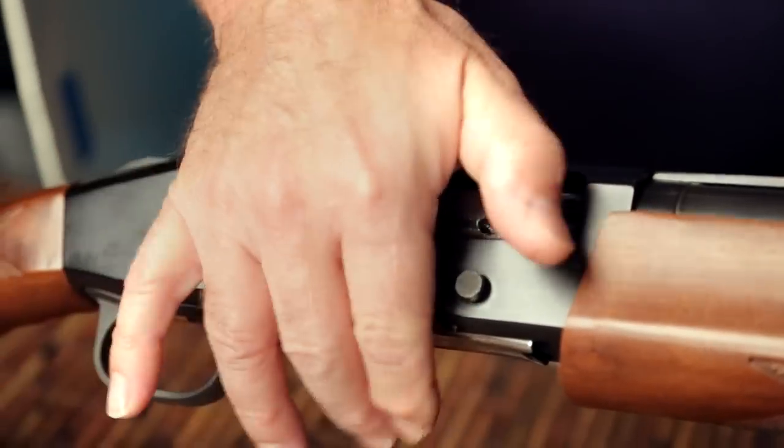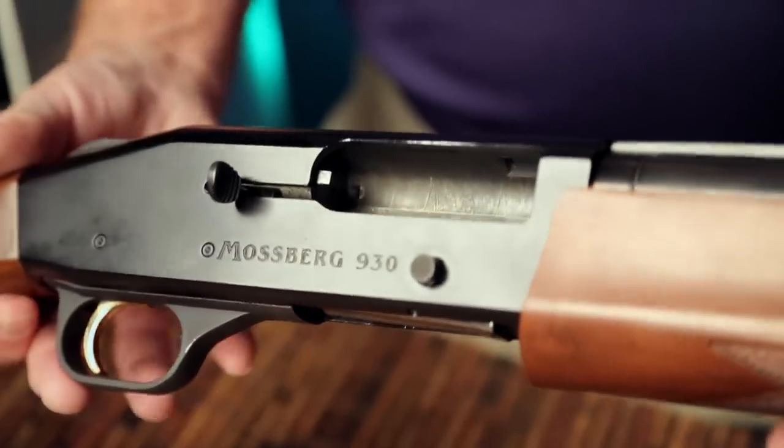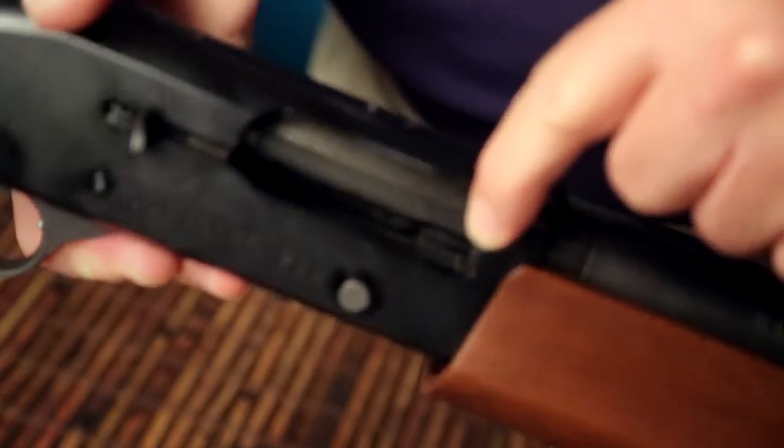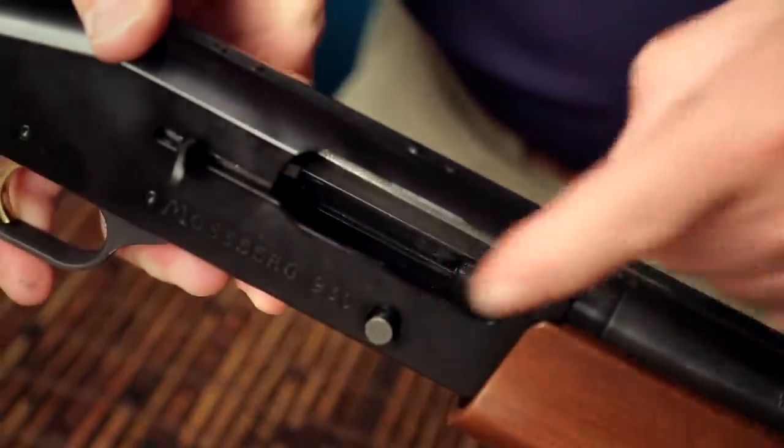Unless you're really familiar with these, I think if you do examine a gun like this and when you pull the bolt open you get a live round that gets ejected, I would recommend that you reach out to someone who knows what they're doing to help you learn how to properly unload the rest of the gun.